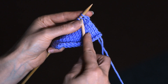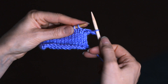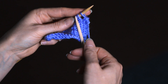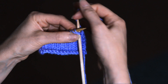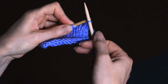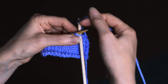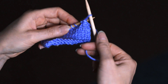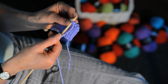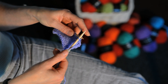Knit two stitches together. Put the stitch back on the left needle and again knit two stitches together. Back on the needle, knit two together. Keep going until you have cast off all the stitches.